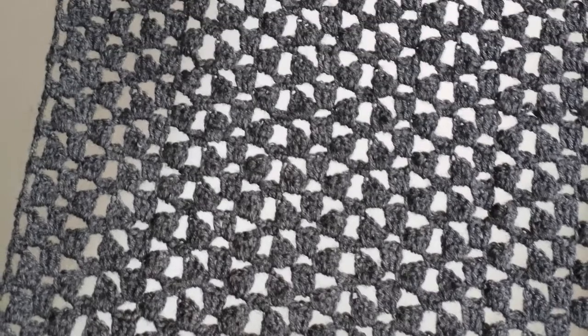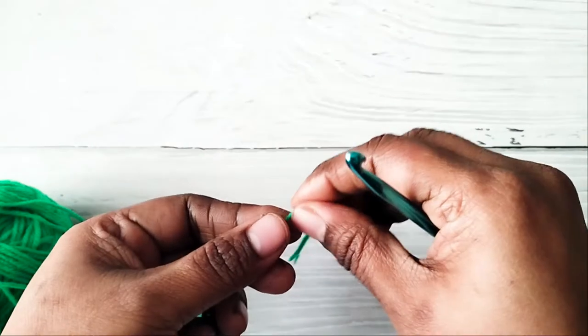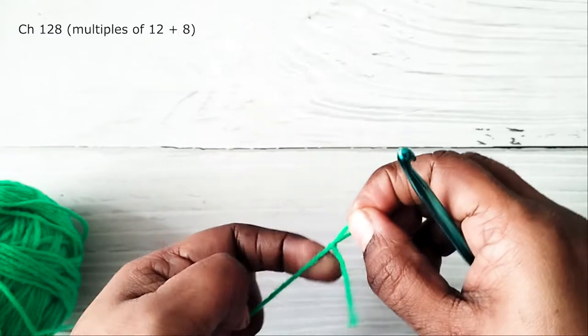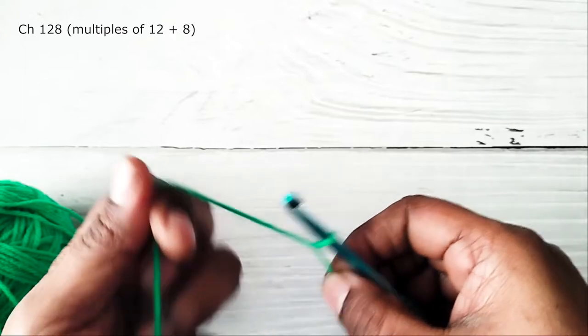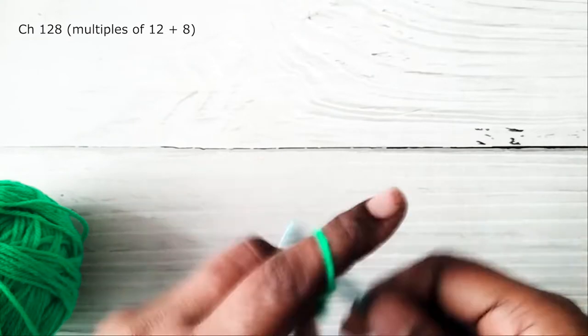For making this shawl you will need approximately 1400 meters of sport weight yarn and a 5 mm crochet hook. This pattern is beginner friendly and has only 2 rows that are repeated again and again. First make a slip knot, then work 128 chains, which would be a multiple of 12 plus 8 extra chains.